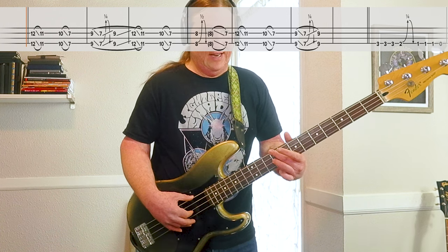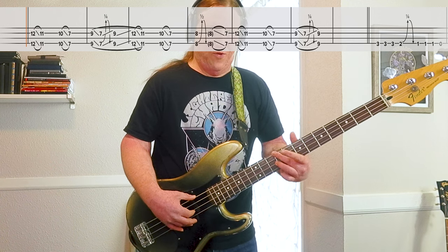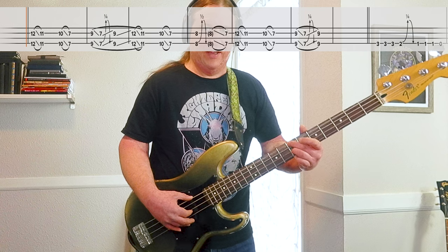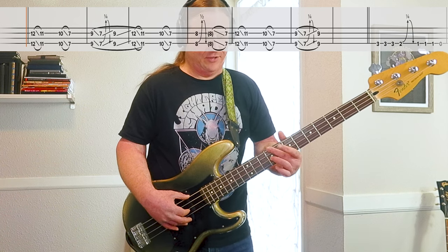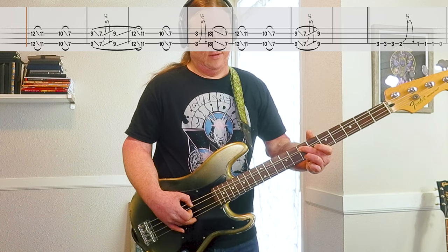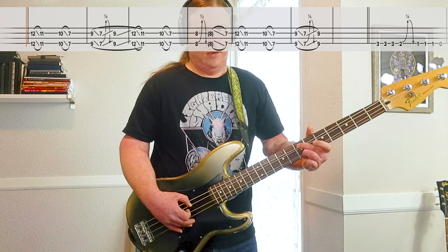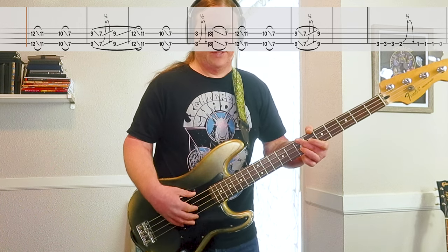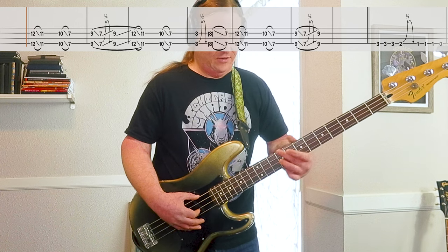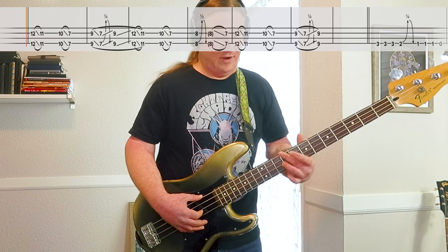Then we go 9, slide down to 7. And when you get to the 7th fret, you have a pre-bend on it — so it sounds almost like the 8th fret, except you're bending the 7th fret. From that bend, you release it, then slide up to the 9th fret.